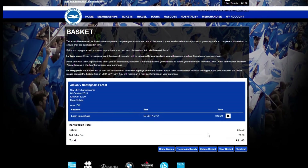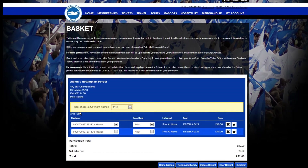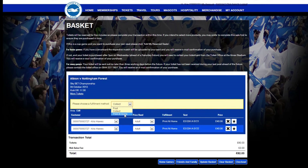You will then be given an overview of your order. To finalise, click log in to purchase. You can choose to receive your tickets by post or collect them from the ticket office, but the simplest method is to use the print at home option.